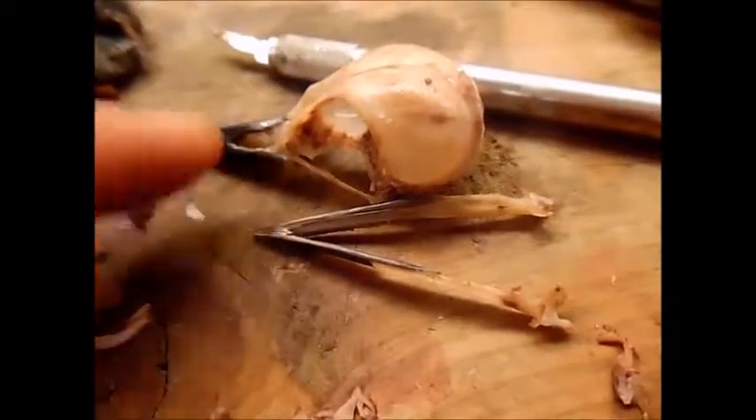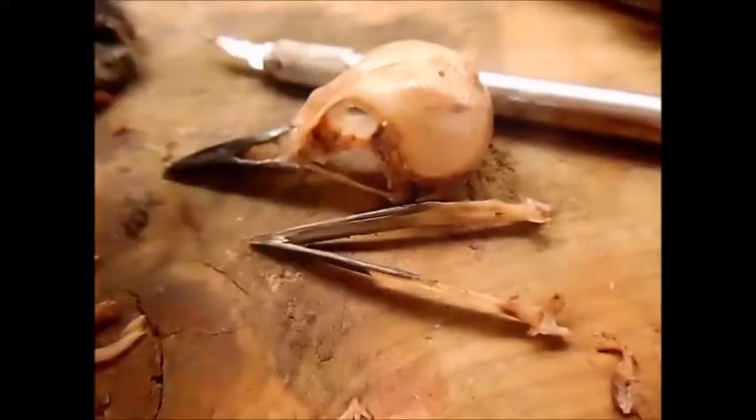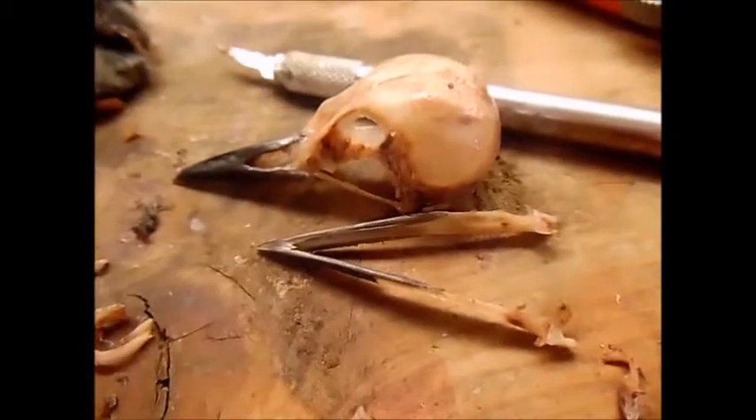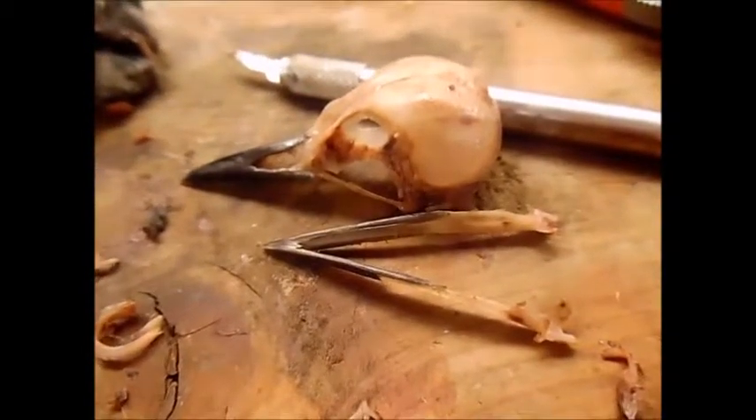I got them both cleaned out, got the brain out of this one, and got it as clean as I could. Now I'm just going to set it in front of the fan to dry, and I'll show you guys what it looks like when it's dry.